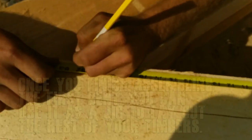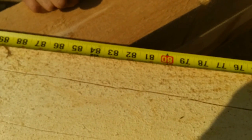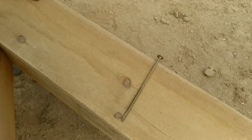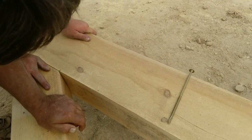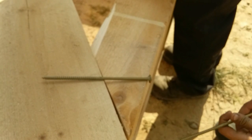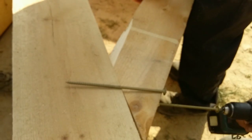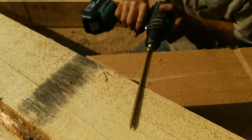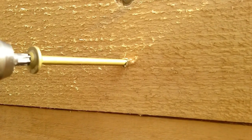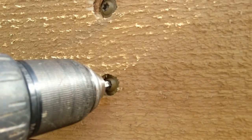Lay out and measure your beams according to the plans and mark them accordingly. Attach those with rigid structural screws provided in your hardware kit. Line the screws up in the directions you want them to go, making sure you allow ample thread depth penetration into the receiving timber, then drive the screw all the way in until it's countersunk.